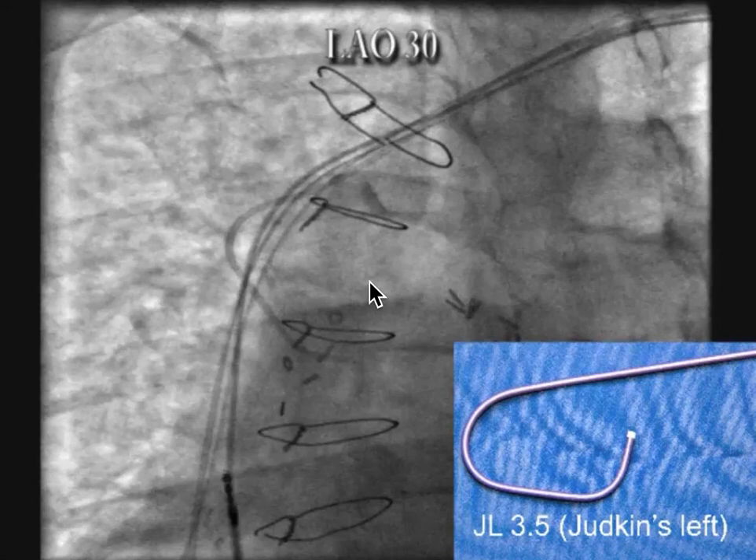This video describes how to insert a coil in the azygous vein for patients with high DFTs. Oftentimes I'll use a standard vein selector to locate the azygous, but on occasion I find that the Judkin's left 3.5 works even better than the standard shape vein selector.